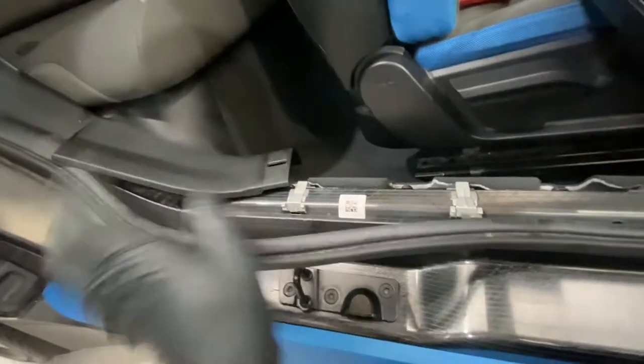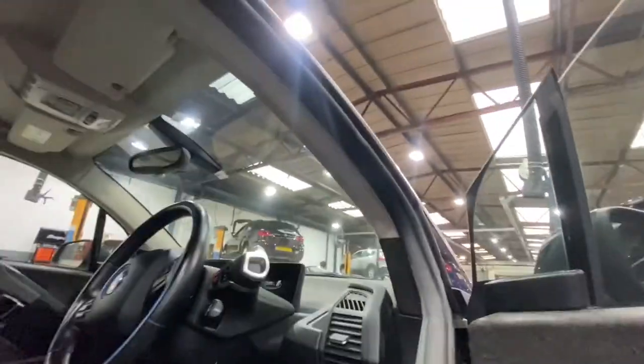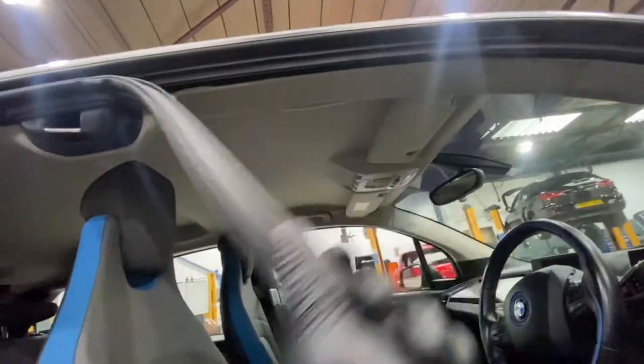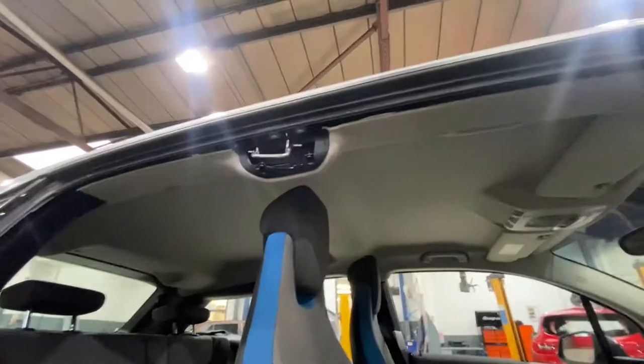Then you literally just pick this up and pull it off all the way around. As you can see, the whole thing literally just comes straight off, as easy as that. Don't forget to slot that little cover back on up there. As you can see, this is a trim that's just locating on the back seat.